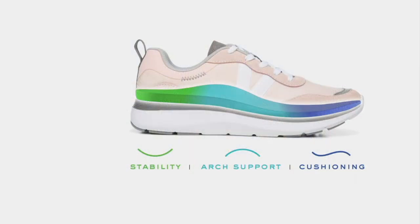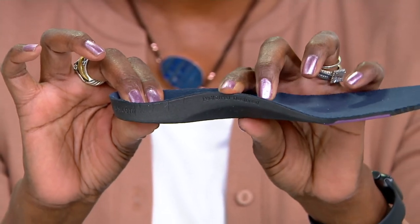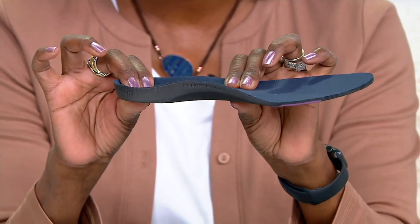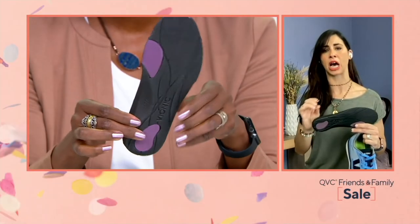Looking at the insole, you're going to see all of that arch support. Our three-zone comfort technology is really what makes the difference. You've got that stability where the heel sits deep into the heel cup, that cushioning in the forefoot where you're walking and taking all your steps — which really needs that extra cushion and support — and then that podiatrist-designed arch support that's going to come up and meet your foot where it needs it. That way there are no gaps, because that's where we start to feel out of whack, out of line — when your foot is not really being hugged.